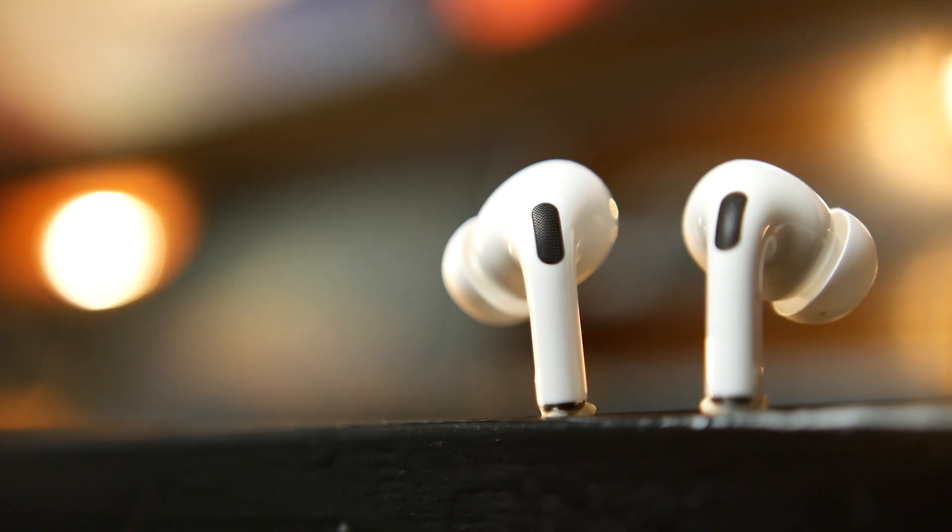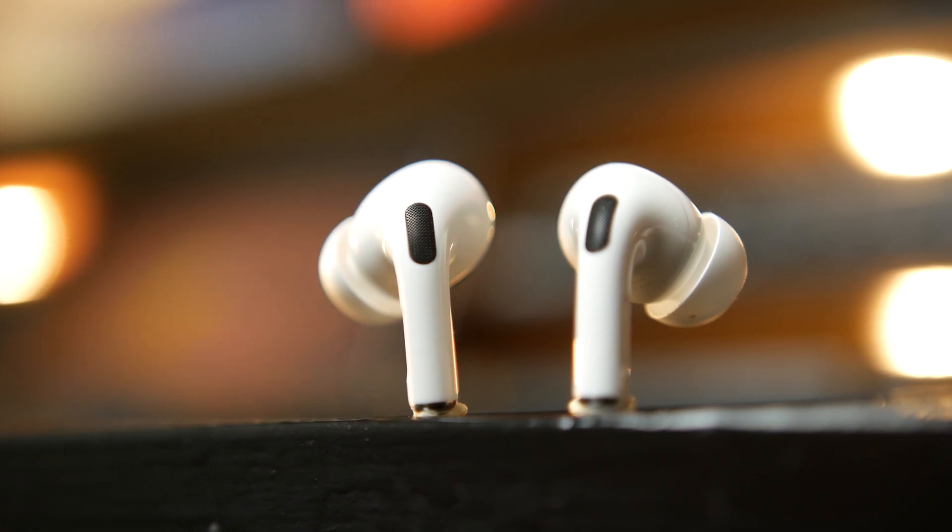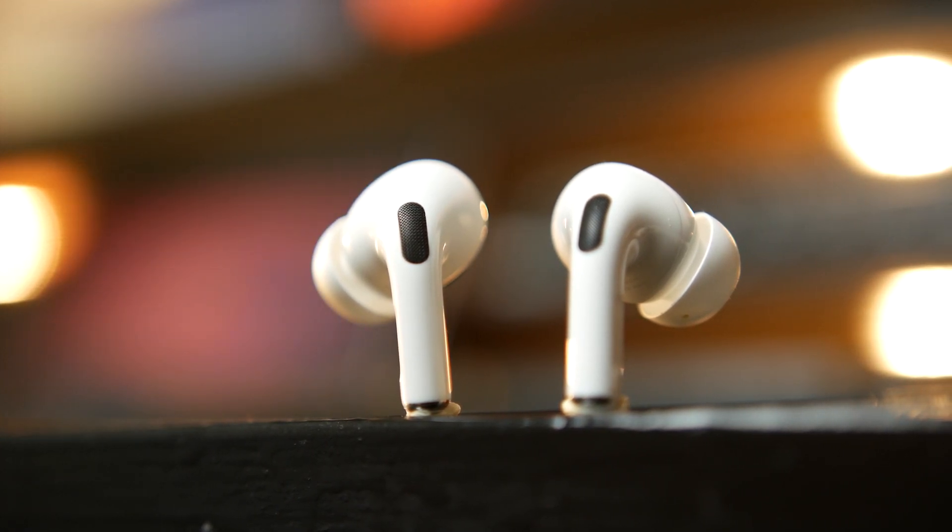Generally from a call quality perspective, or if you're going to use this for a lot of conference calls and you're on the iOS platform, you probably still want to go with the AirPod Pros. The microphone is still a little bit clearer in terms of voice pickup.